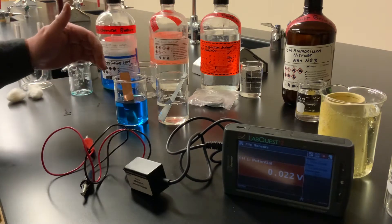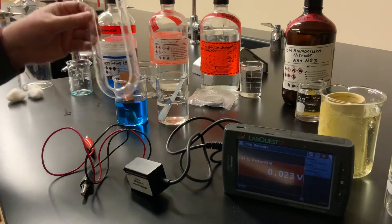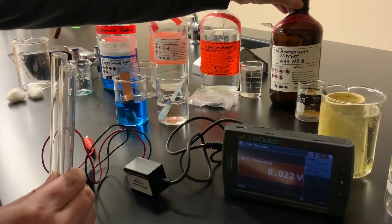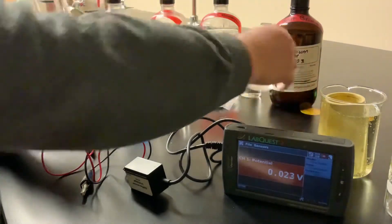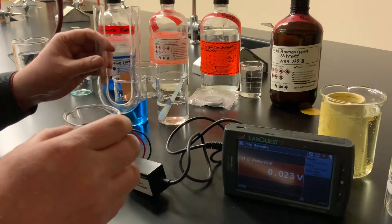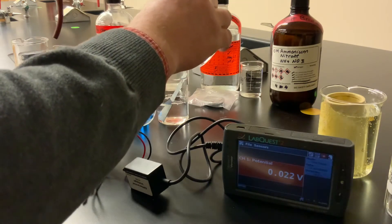Now we have the two half cells, but we have to connect them to complete a circuit. There are different ways you can do this. The standard way that you'll see in most textbooks is a U-shaped glass tube — we'll just call it a U-tube. I'm going to take another solution: ammonium nitrate, which is a salt solution at about one molar concentration. It has ammonium ions and nitrate ions, which are going to conduct electricity through the salt bridge. So I'm going to fill the U-tube with the ammonium nitrate solution.